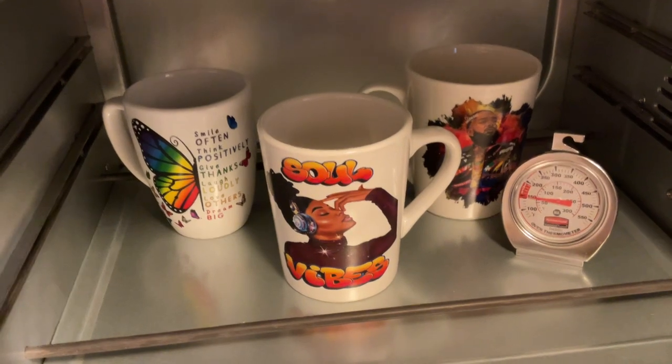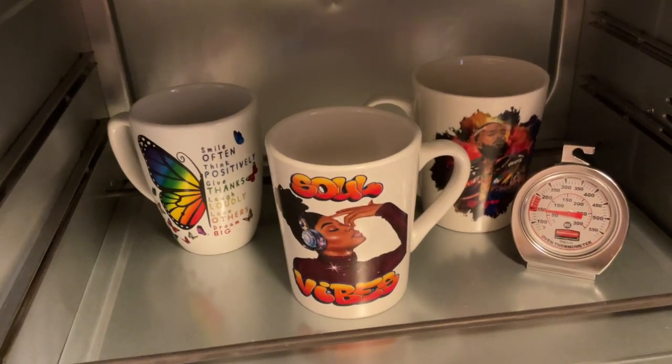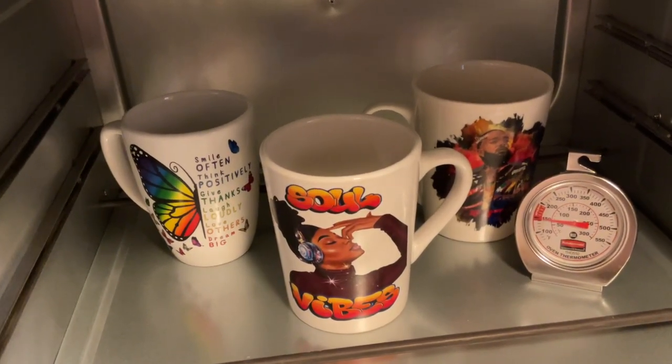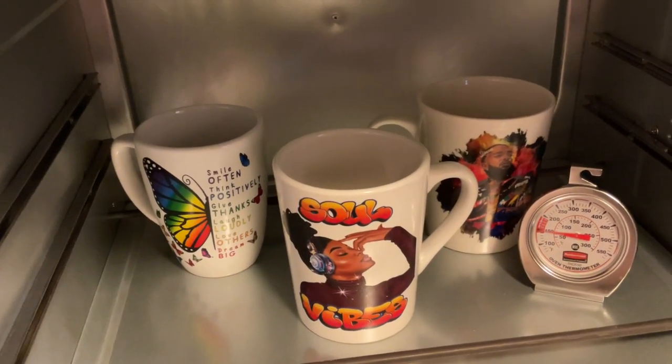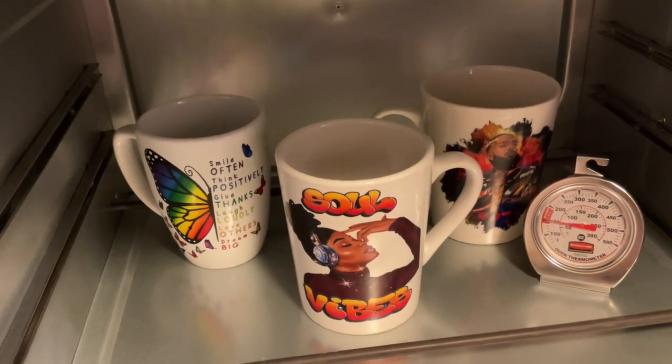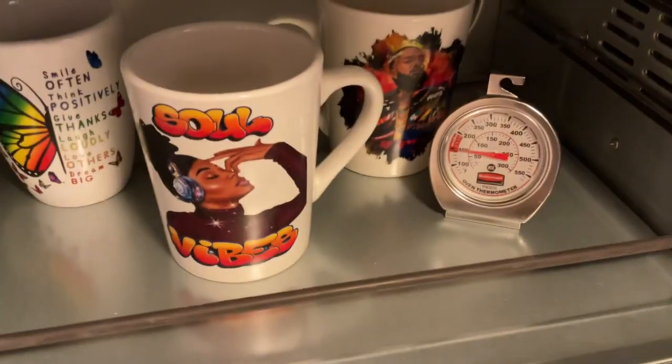Now it's in the oven. You can either let it dry naturally for three hours out of direct sunlight, or place it in the oven — but only ceramics. Cure at 230°F for 15 minutes. And look how cute they turned out — they turned out so good! The first time doing water slide was a success!